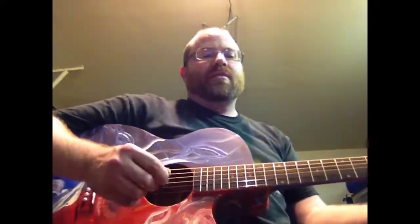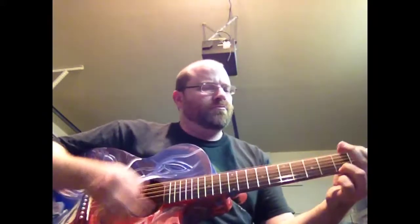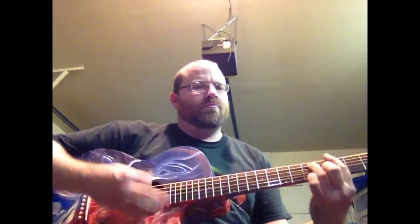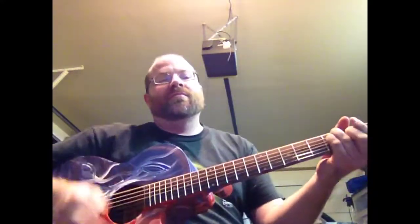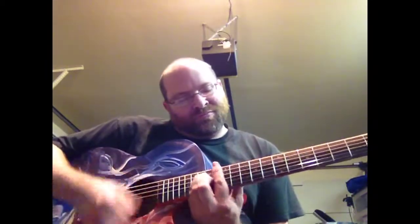I'll show you — let's play it for a second here. Go up the neck for you here. So no buzzing there, no buzzing at all.